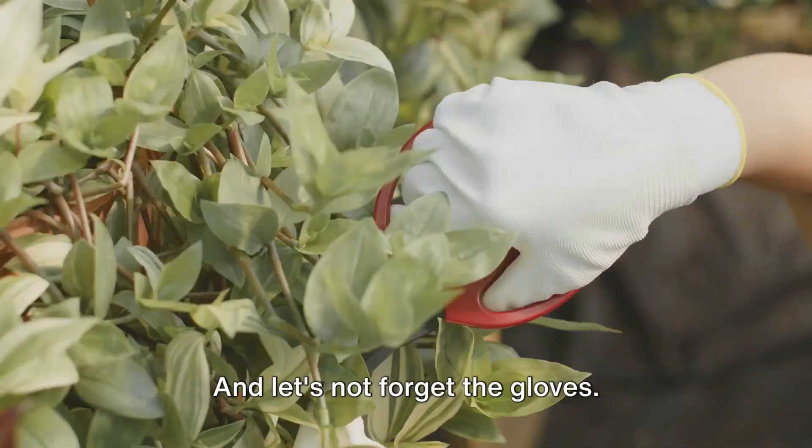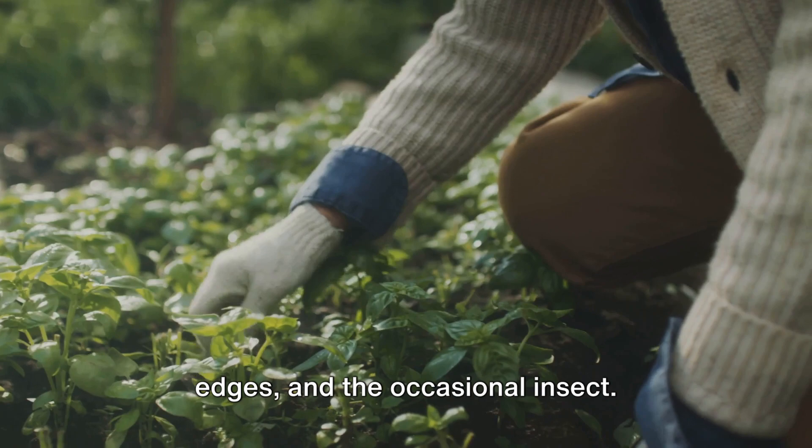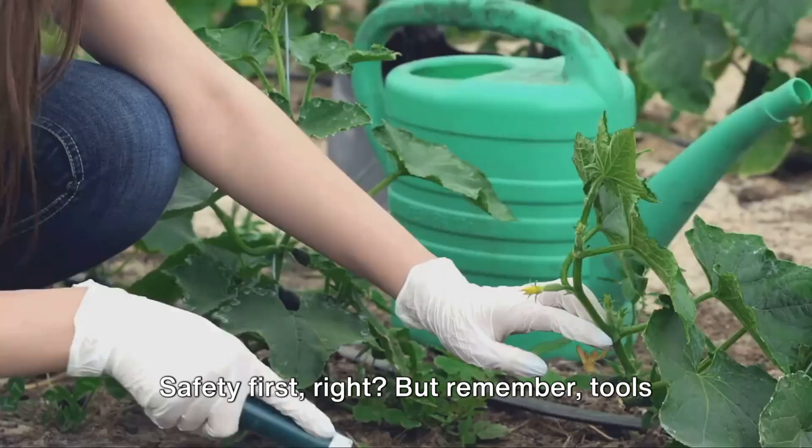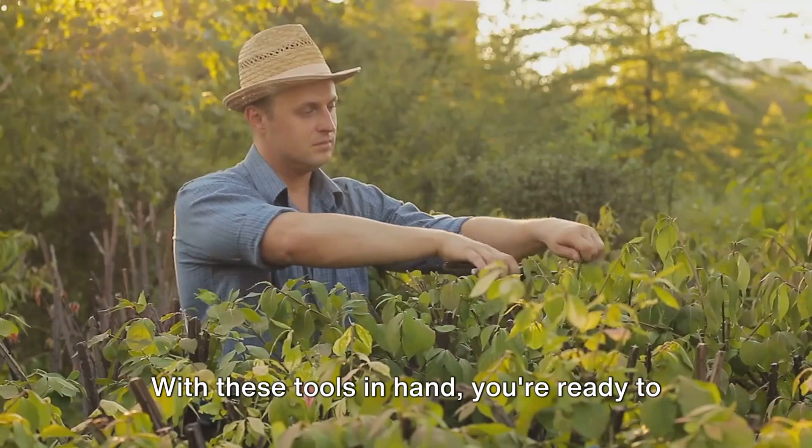And let's not forget the gloves. They're not just for keeping your hands clean — they protect you from thorns, sharp edges, and the occasional insect. Safety first! But remember, tools are just the beginning. The real magic lies in your imagination, your patience, and your willingness to learn. With these tools in hand, you're ready to start your topiary journey.